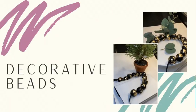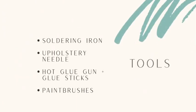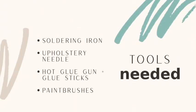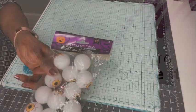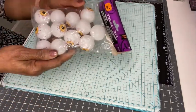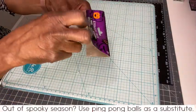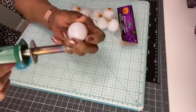Hello beautiful friends! I have seen string beads in stores, on Instagram, and in magazines, so I thought it might be a good idea if I tried my hands at making a string of beads. During the fall season or Halloween season, I picked up two packages of eyeballs from Dollar Tree with the purpose of making a string of beads.